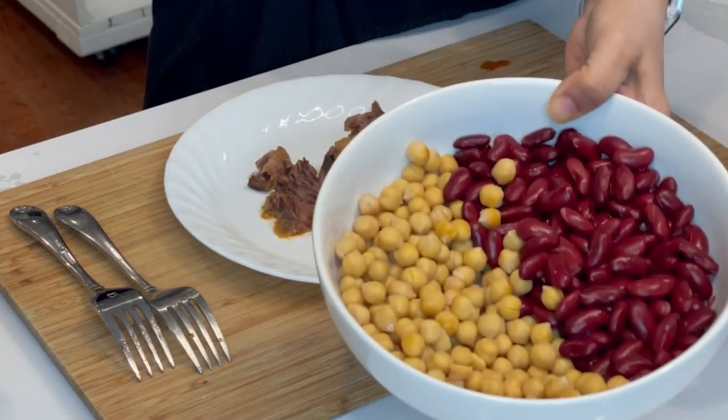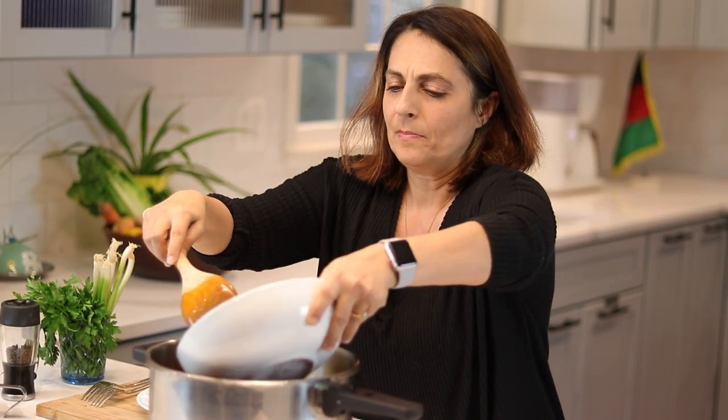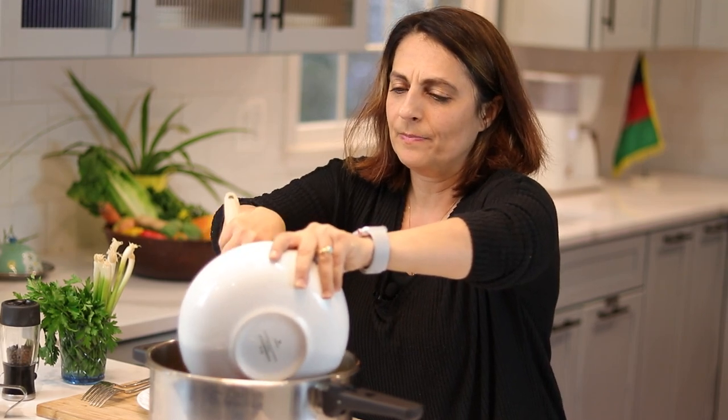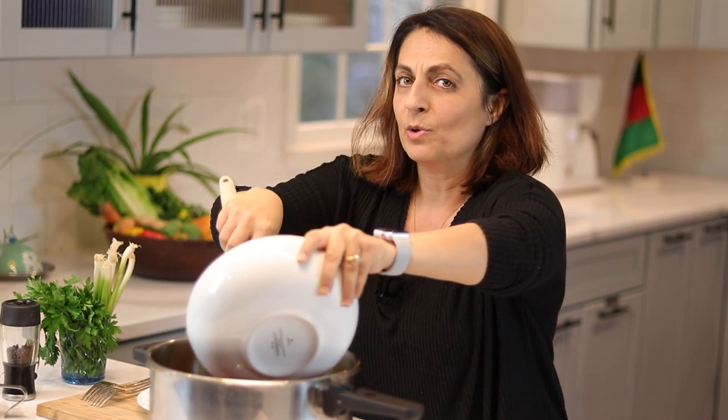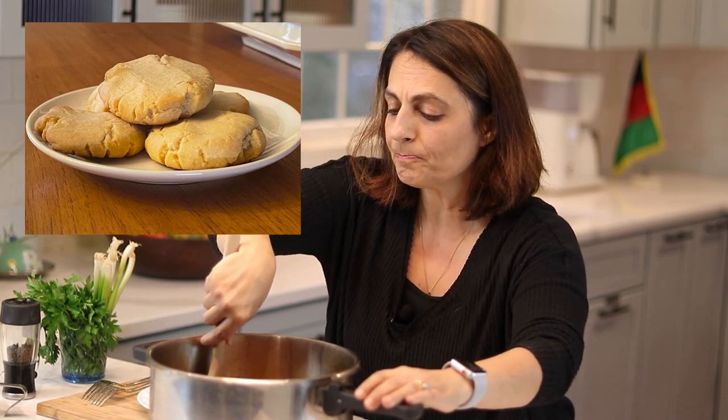Now we're going to add our kidney beans and our garbanzo beans, also known as chickpeas — we call them nukhad. On one of these episodes we have a great recipe for chickpea cookies, gluten-free. I'm going to go back to the stove and put it on just until the beans are warmed through, about five minutes. Now that the beans are warmed through, we're ready to serve.